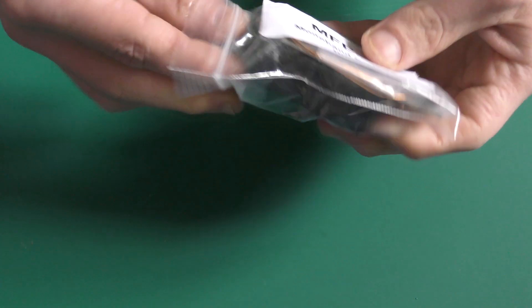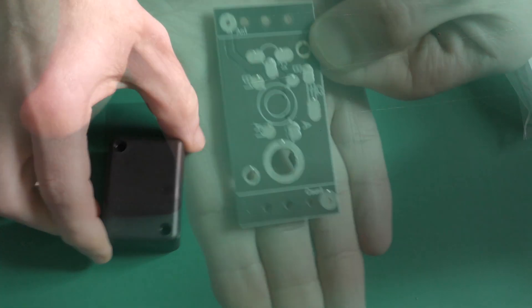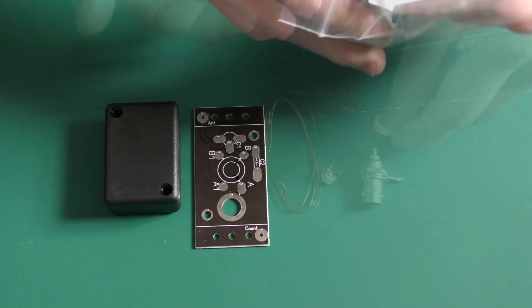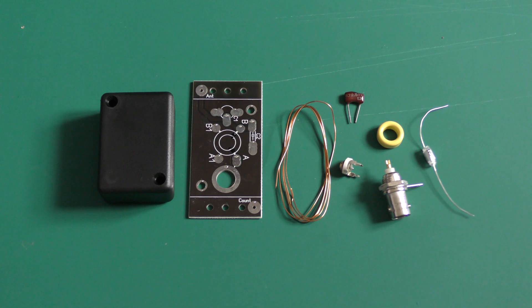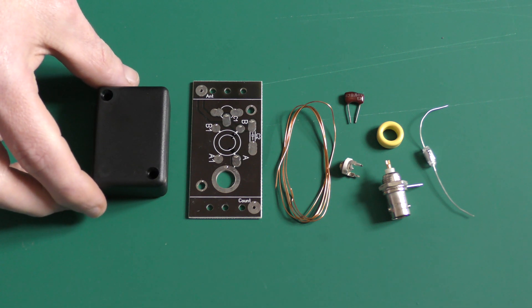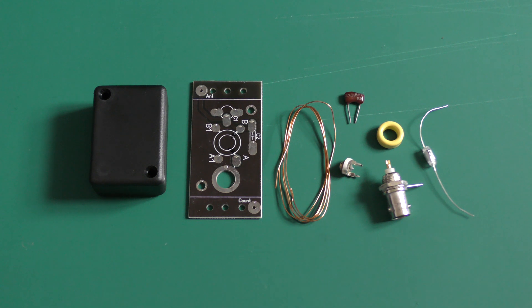I'm just going to lay the parts out so you can see — hopefully that is being picked up by camera. This was kindly gifted to me a few weeks ago by Mr. Tim, echo zero TWG. He's a good friend of mine on the radio, and he got in touch and asked if I'd be interested in this and very kindly gave it to me to put together, because I'm very much into my QRP work on the radio.